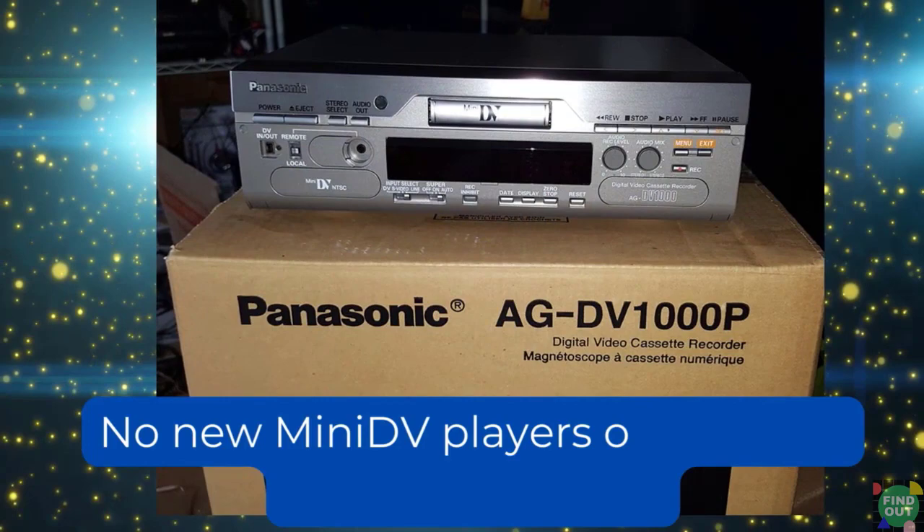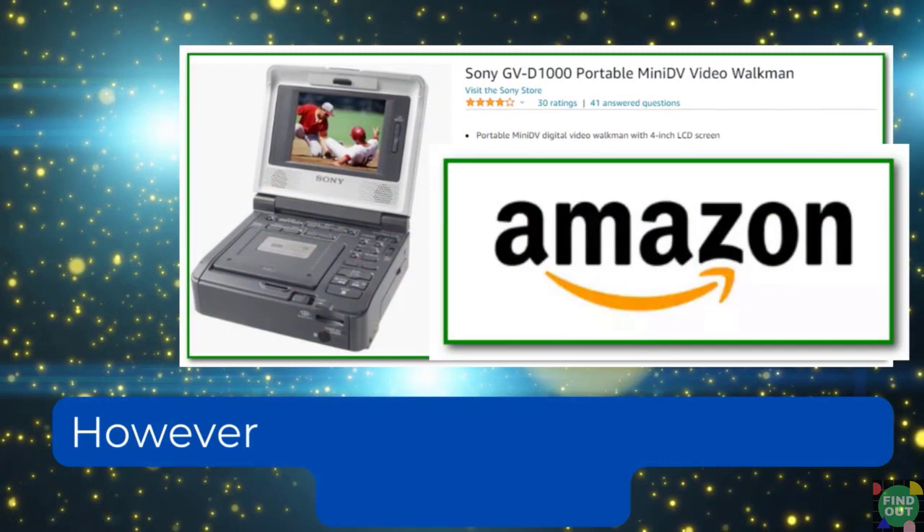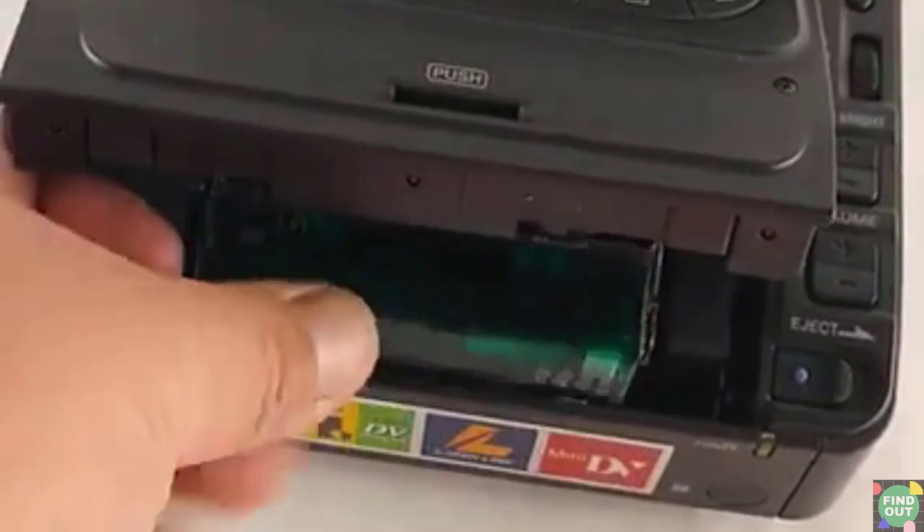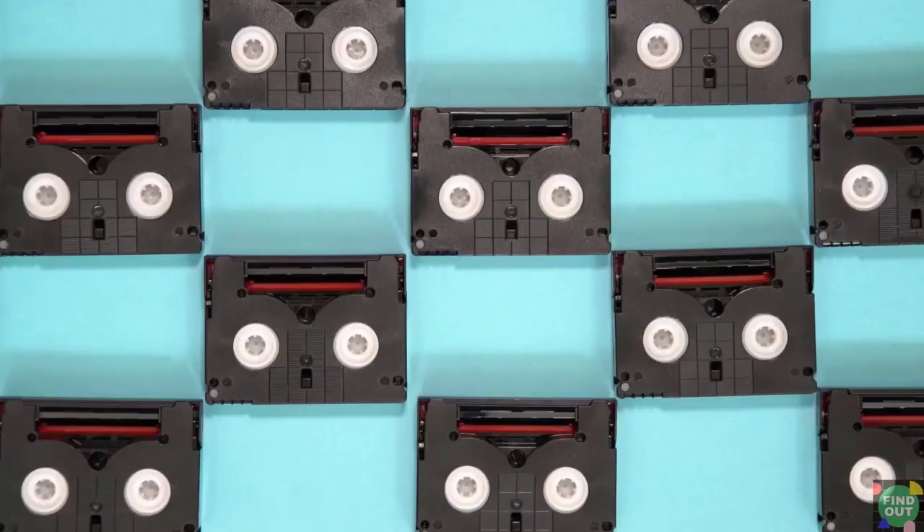You can't just go out and buy a new mini DV tape player — mini DV tape players are no longer manufactured. However, you can still buy refurbished units online. Look for them in trusted marketplaces like Amazon. Mini DV players are robust machines compared to mini DV camcorders; they can withstand long hours of tape playing.